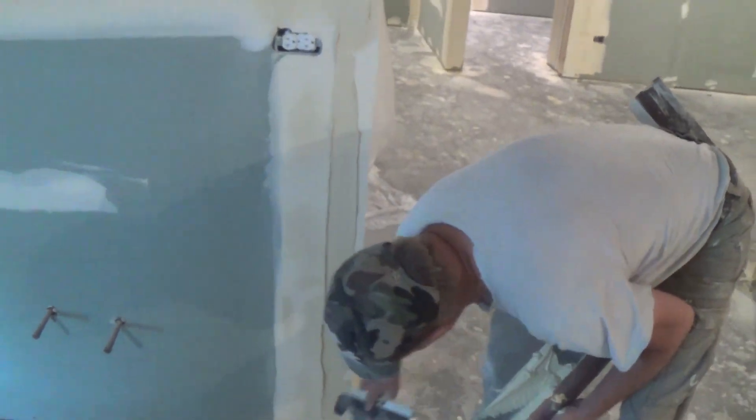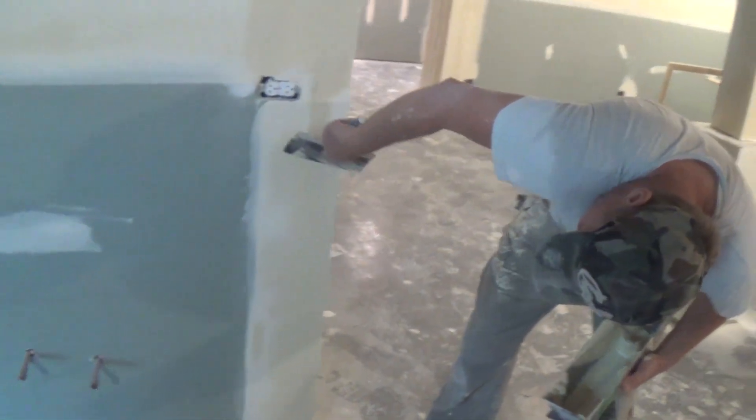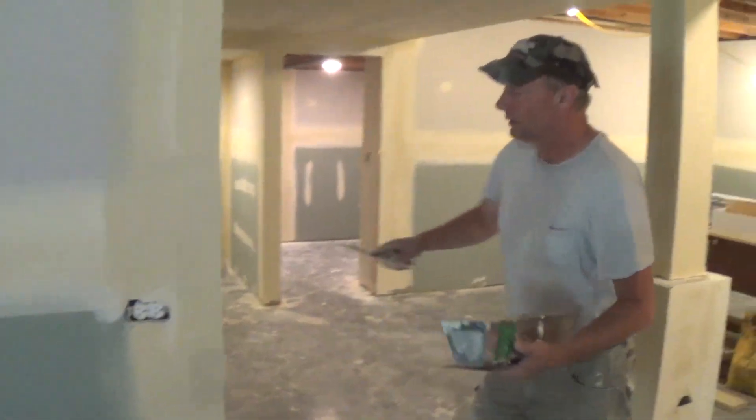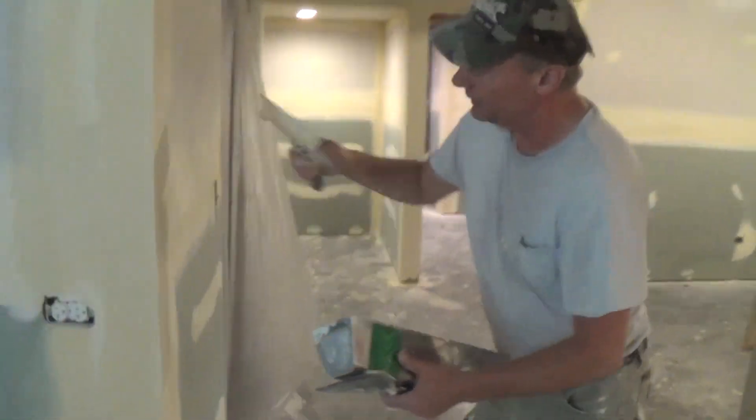First time I've ever done that, really. I've never boxed corner bead in 40 years. I've pretty much just ran it by hand, but I think I just came up with an easier way of running corner bead, because this is simple and it looks really good too.